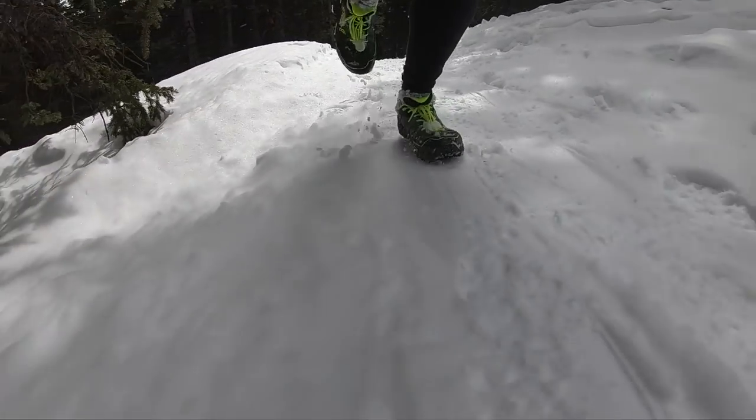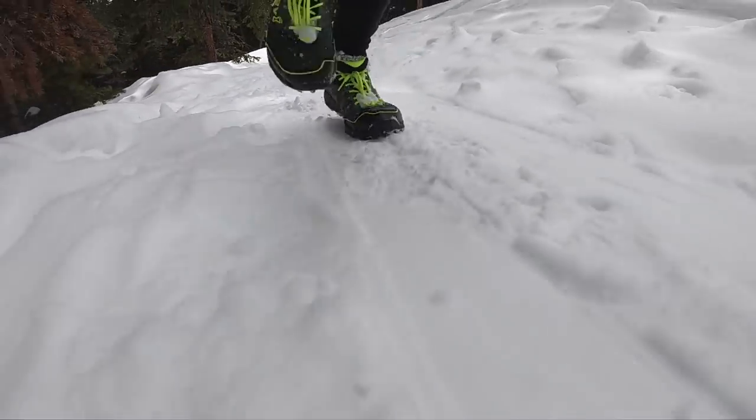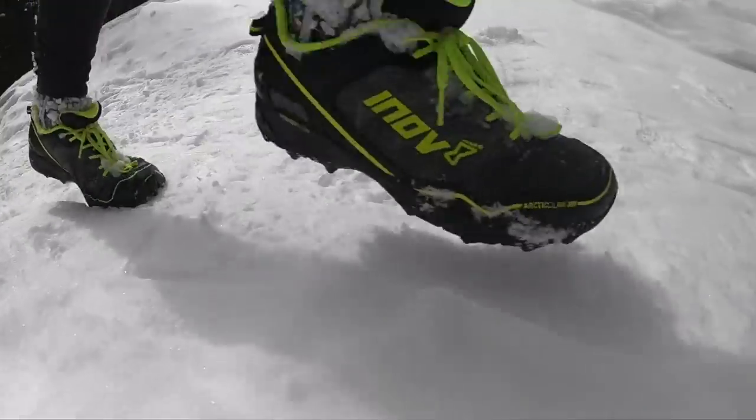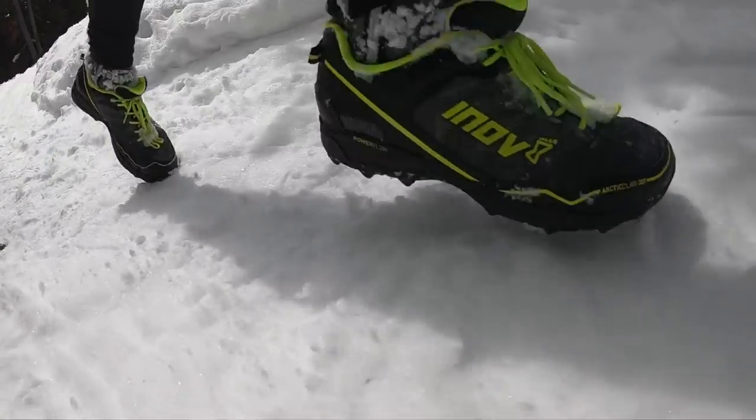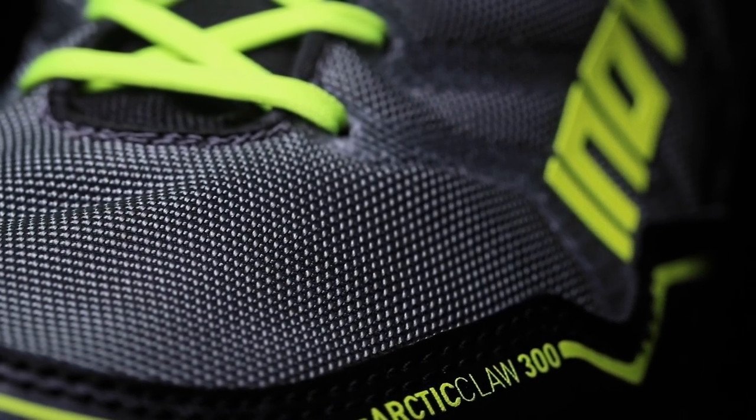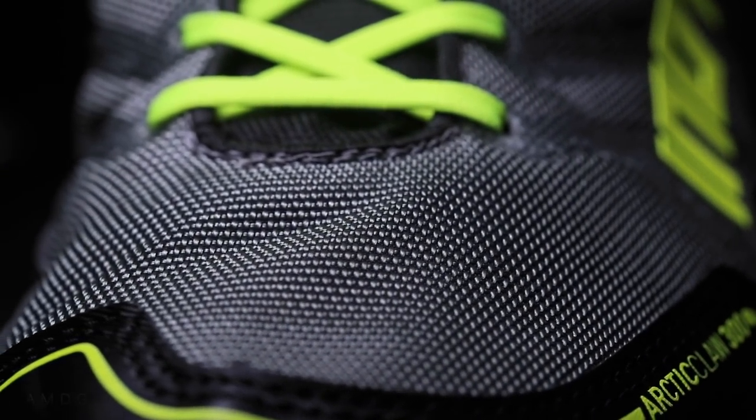This is not a complete Gore-Tex running shoe, and that's okay — Gore-Tex adds a lot of weight and I don't like that either. But I am noticing a decent amount of moisture coming through the toe box. Not the end of the world; it doesn't really bother me while I'm running. It's more like when I get done, I realize my feet are completely soaked.